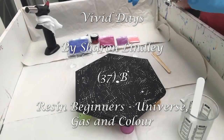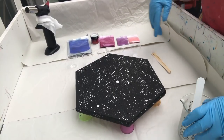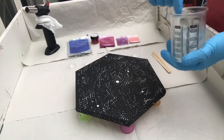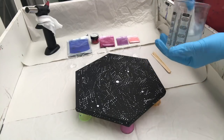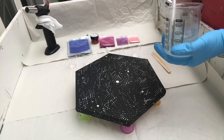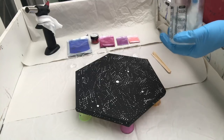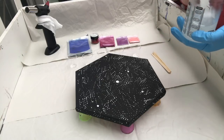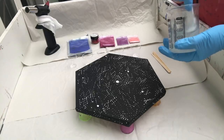Hey, welcome back to Sharon from Vivid Days. I've just realized that I wasn't recording. Luckily all I've done is talked about the colors I'm using, which I can go back over. I'm about to start mixing my resin. I was going to use 100 mils but I went over with my resin so I had to go over with the hardener as well, so I've got about 40 mils — probably too much. What I'm going to do is put that onto a very small canvas board and use it towards another piece.